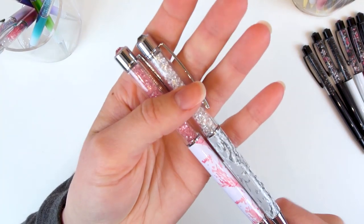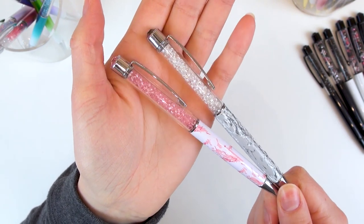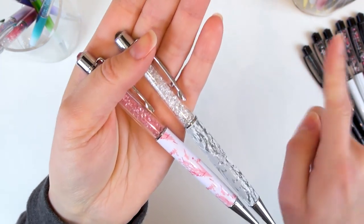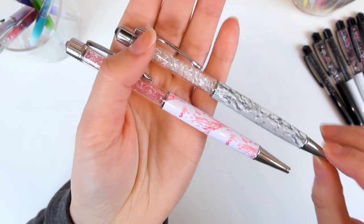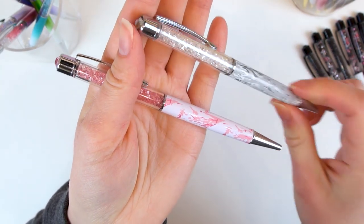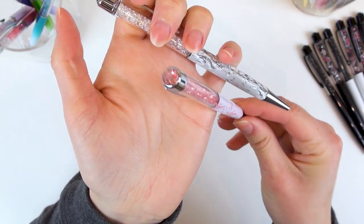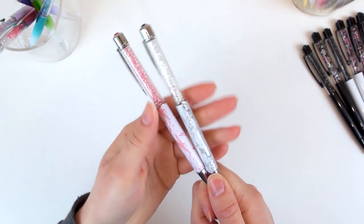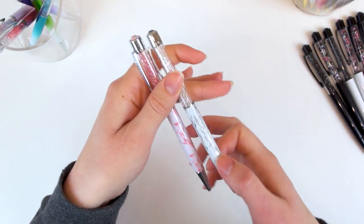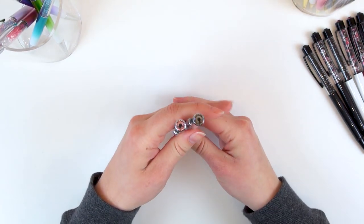My first silver pens were from the marble collection, or the Dolce Vita collection. It also came with a black and gold pen, which I'll show with the gold ones. We have the gray marble here with a gray crystal on top, and also the pink marble with a pink crystal on top. I think they were one of the first pen gems to have painted barrels, which is pretty exciting. These are gorgeous.